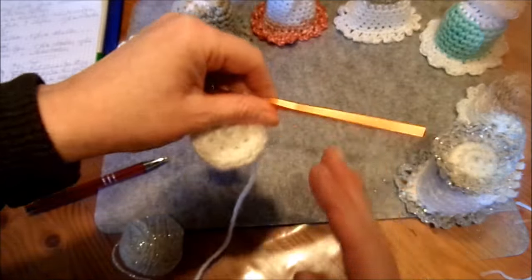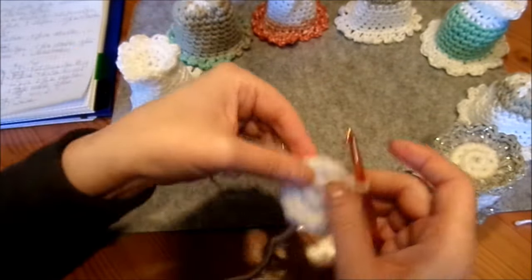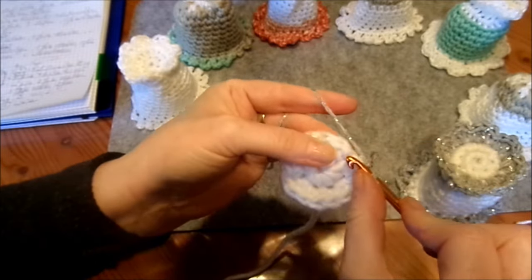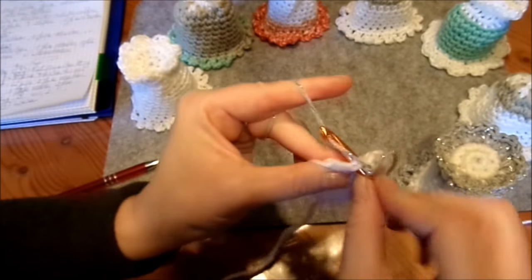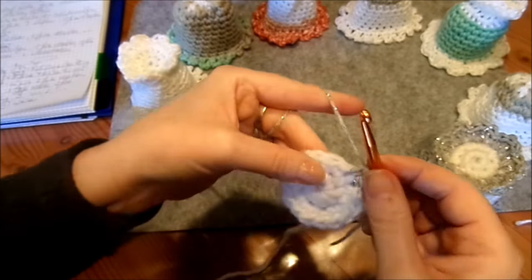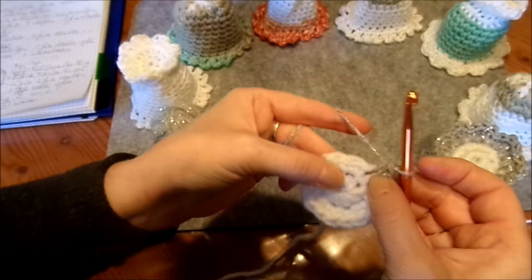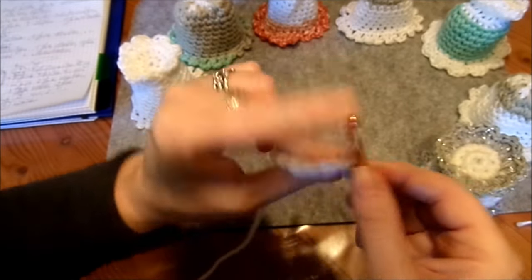So, dann haben wir wieder den Grundkreis. Dann nehme ich Farbwechsel, eine andere Masche, eine andere Wolle und mache die dran. Jetzt machen wir eine feste Masche, noch eine feste Masche. Und jetzt machen wir die Tiefe — eine Reihe runter. Das sieht man. Dann sind die Löcher da in der einen Reihe unten drunter. Und dann stechen wir ein und machen eine lockere feste Masche.